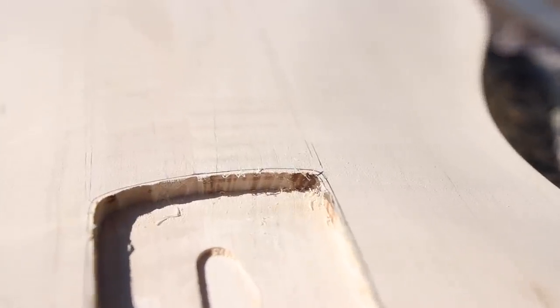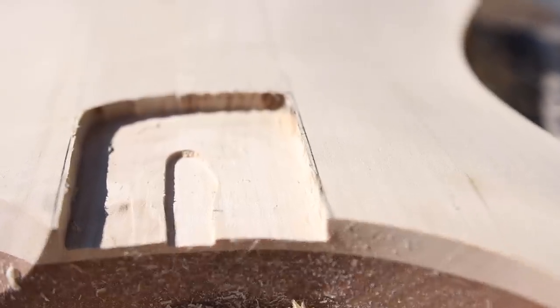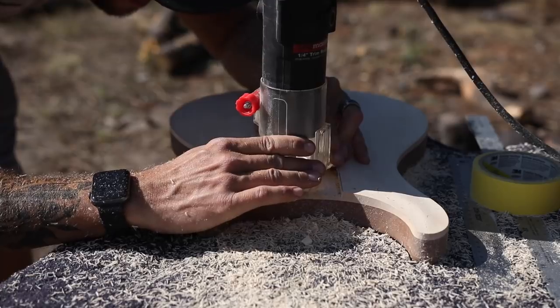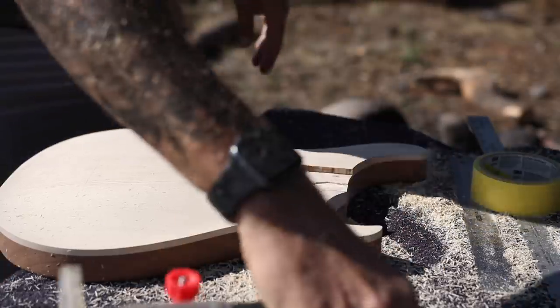My method for freehand routing: I route out as much as I can, as close to the line as I can, just really quick and easy. And then I go back and just really slowly follow the line the best I can. That way I don't have to remove very much material, so I don't have to press very hard and can let the router do the work. And then I end up with fairly smooth edges.